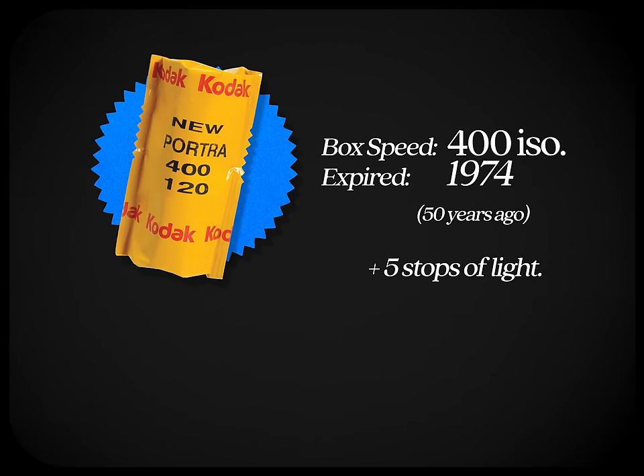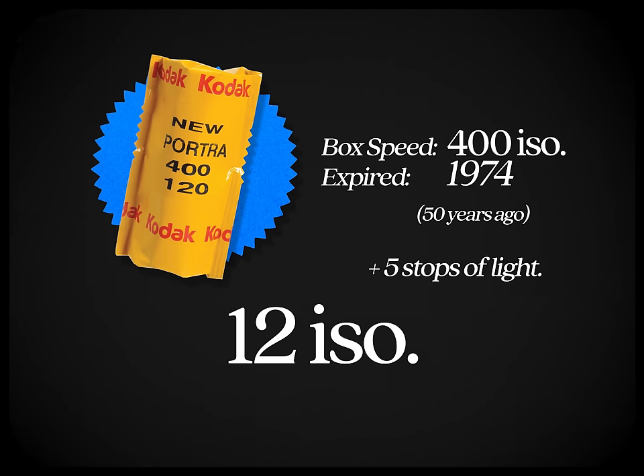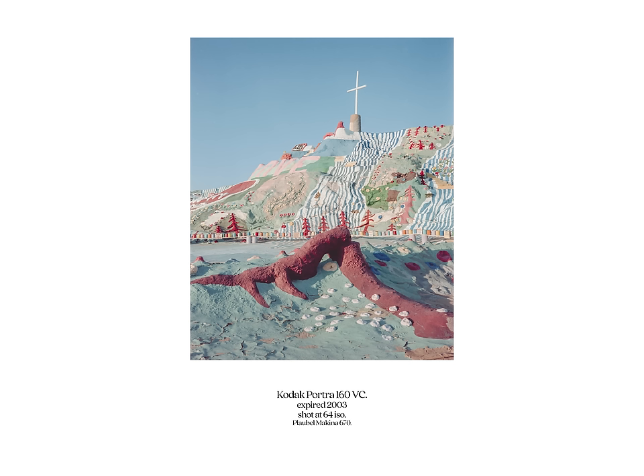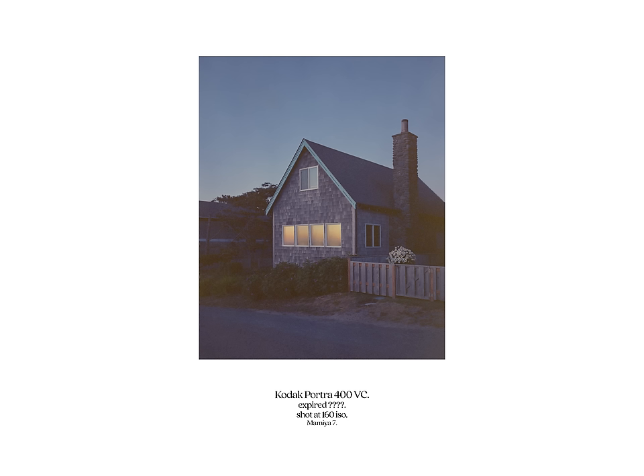If that same roll expired in 1974 — 50 years ago — add five stops of light and shoot Portrait 400 at about 12 ISO. Honestly, if you're shooting a roll that's 50 years old, you should probably just get on your knees and beg for mercy, because that roll is probably done. This rule works pretty well overall, partly because color negative film handles overexposure much better than underexposure.